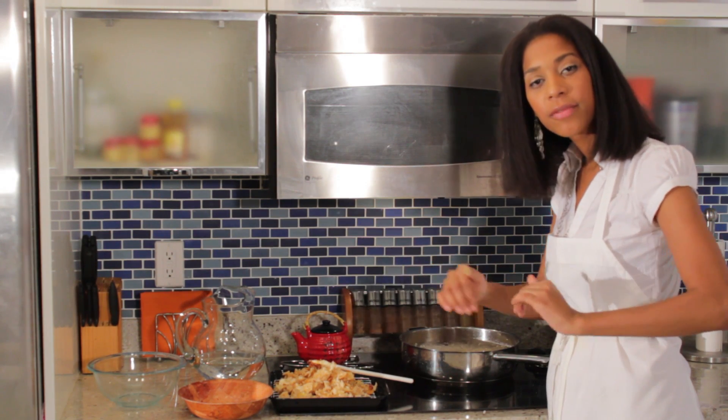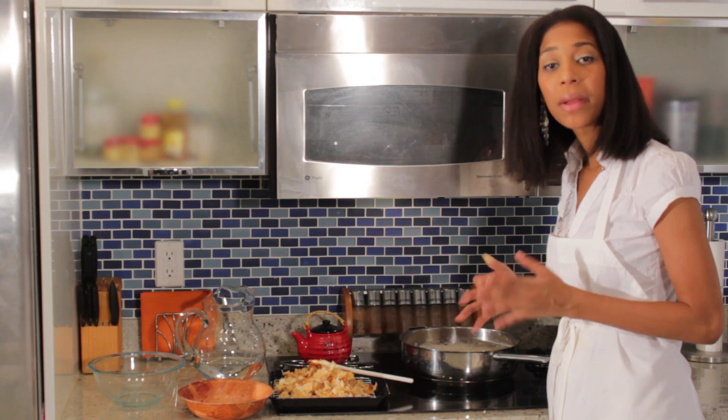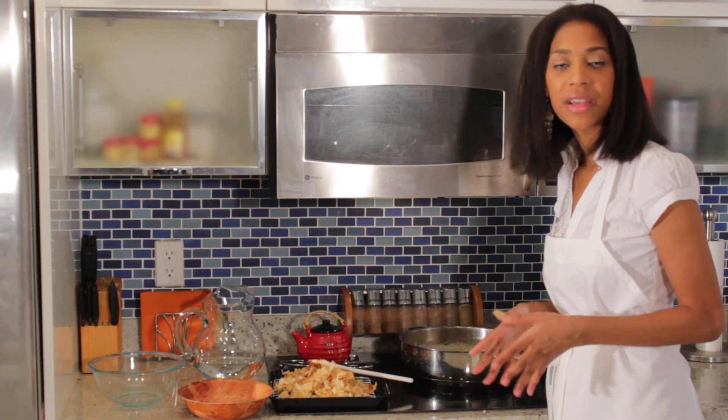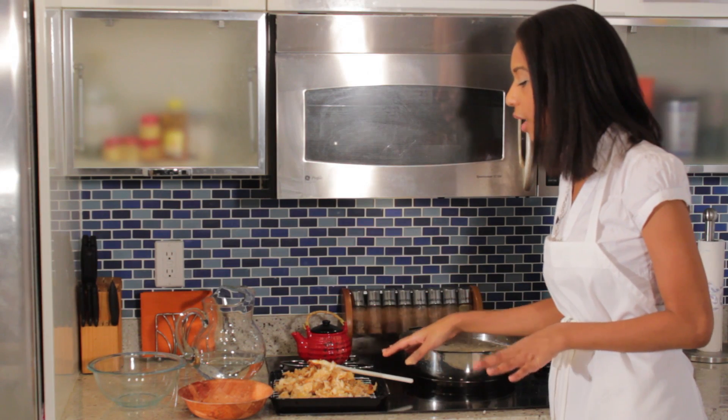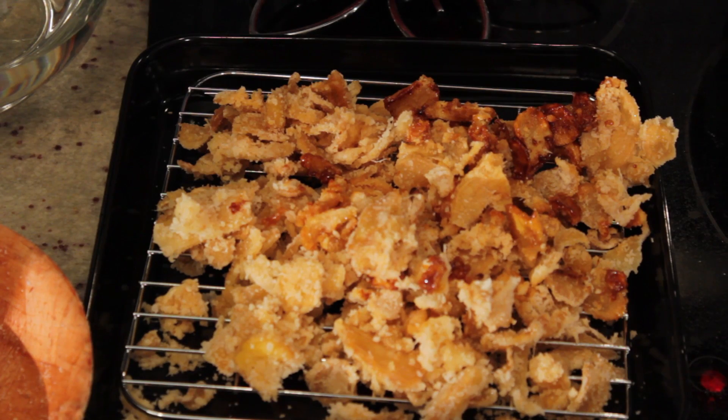One of those plastic containers with the tops are pretty good. If you line the bottom with some paper towels, it'll stay fresh for whenever you'd like to use it. So this is one way of preserving ginger.